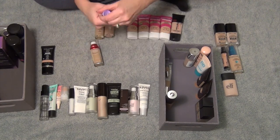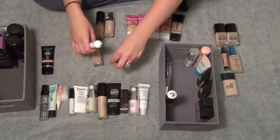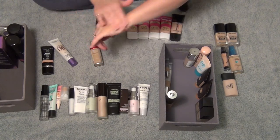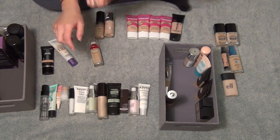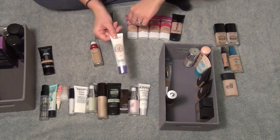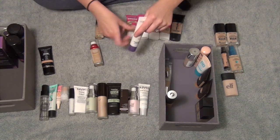You have to shake this one up. So it's weird because it goes on purple — do you guys see how purple that is? And then it like magically changes color. It's so amazing. It's super lightweight and really pretty, but it's very orangey. I know I wanted to wear this over the summer but I completely forgot. I think I want to keep it and try it again next summer, but over winter it's going to be too dark, which is crazy because it's in the shade Light. So if you have fairer skin than me, this is not going to work for you, but I'm going to try it over summertime.